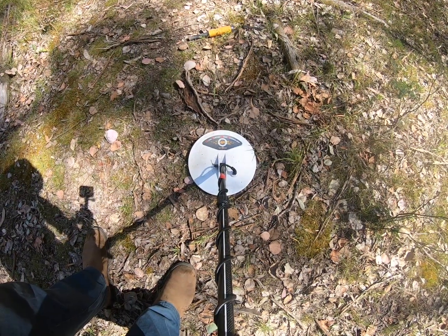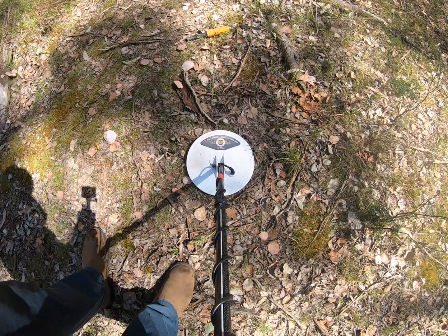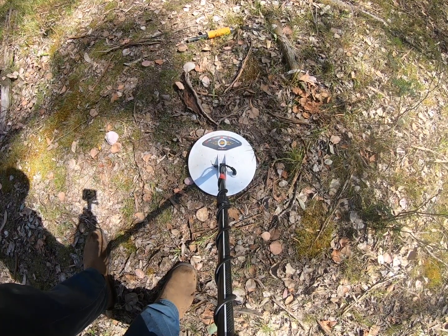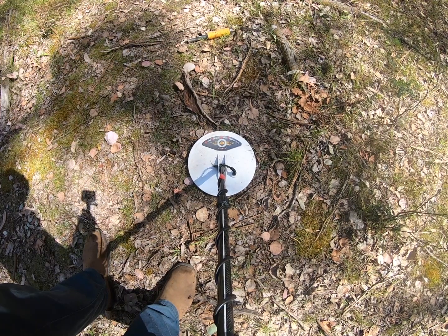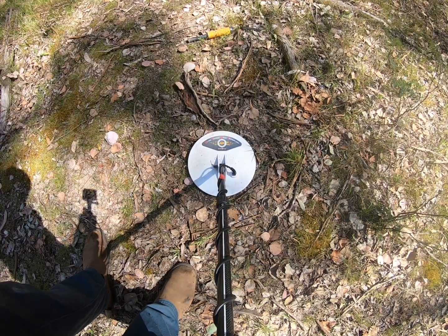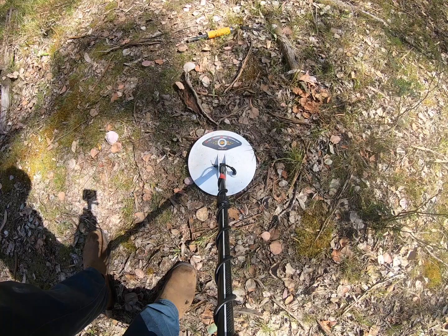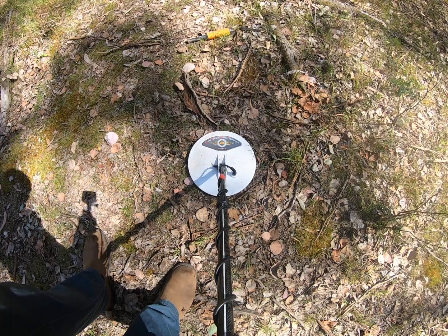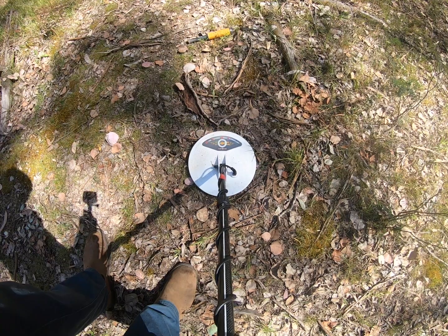I'll turn that speaker down a bit. Now I'm going to go to THSA and just try to take that waver out of the threshold. Preset is 30 and I've taken it up to about 45 — it's just got a nice steady threshold now.